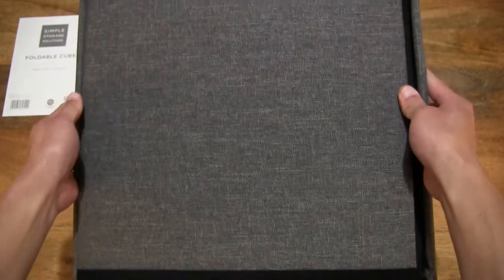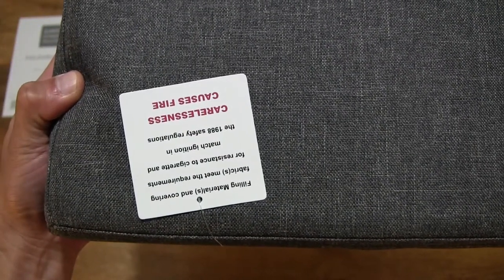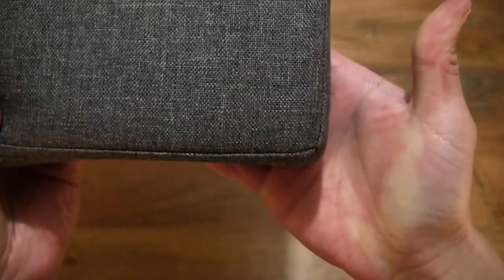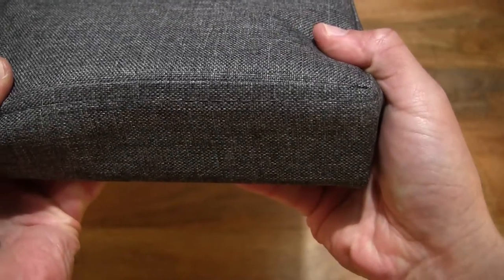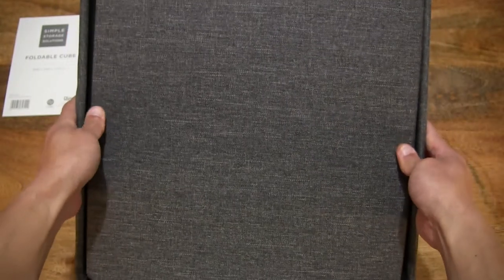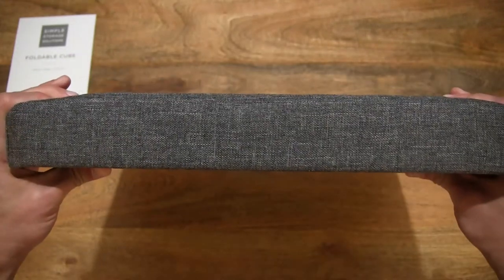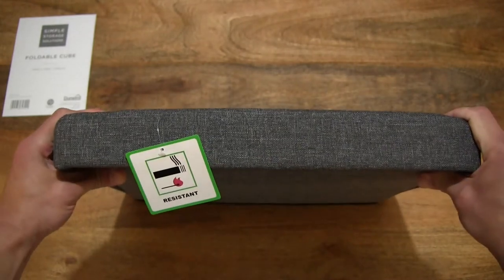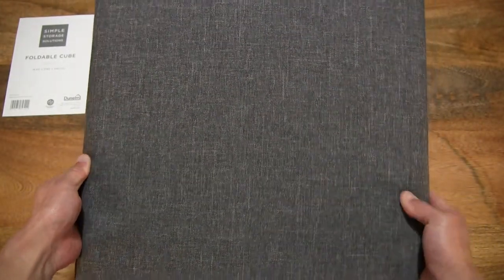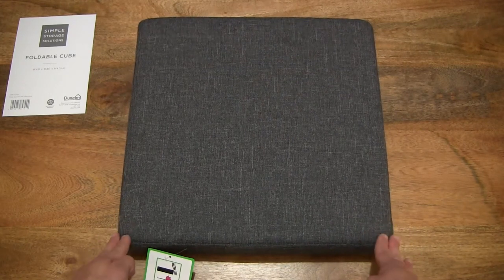Just giving you a look at the details of this Dunelm foldable grey cube ottoman. It does have a polyester cover, and here's a close-up look at the details of the fabric or textile — 100% polyester. You can see it does have a fine weave pattern across the entire surface of this ottoman, including the top.